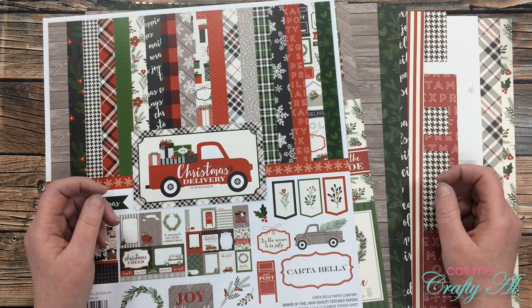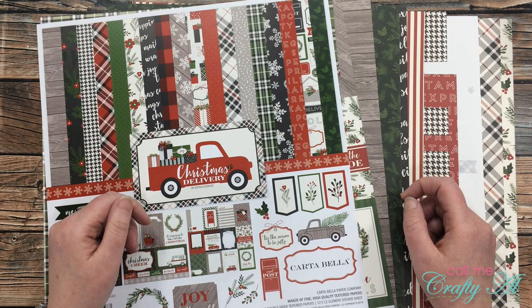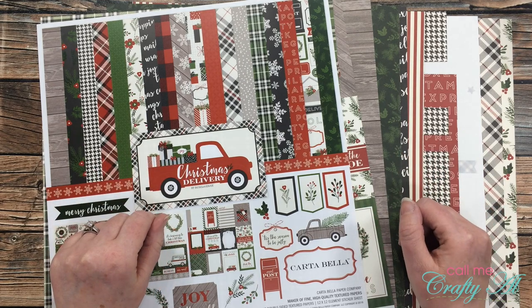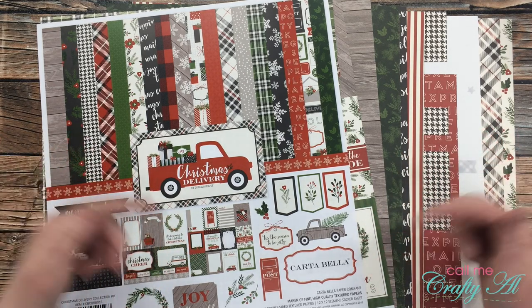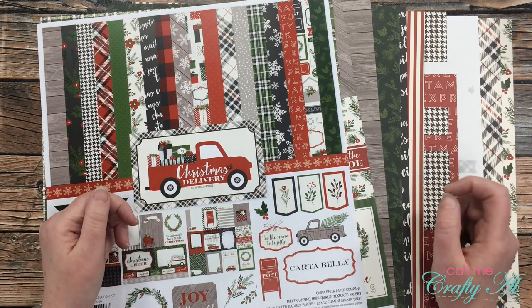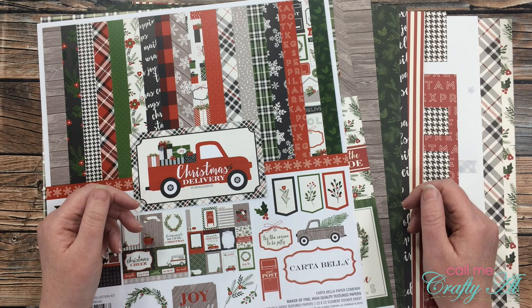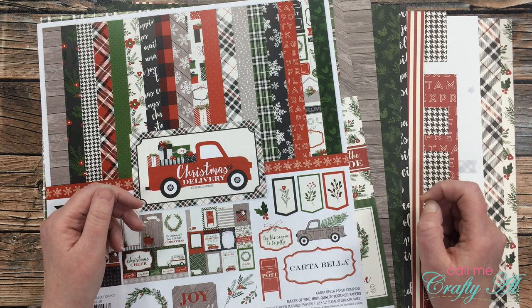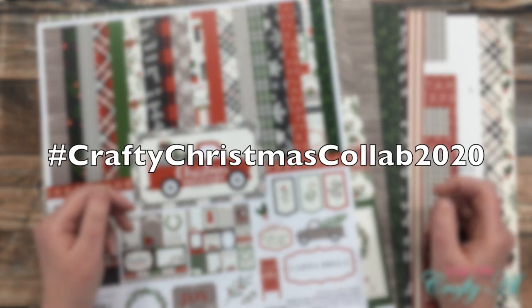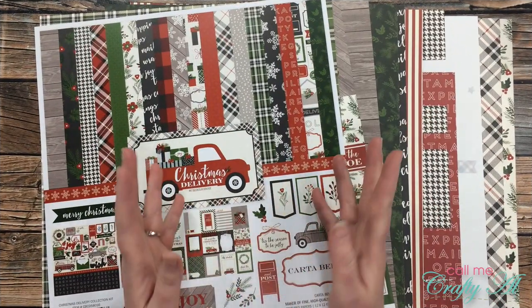Each Wednesday in November, the participants in this collaboration will be stopping by to share a new project that uses the same paper pad or paper pack all month long. Make sure you check out all the other links below — I know this is going to be very inspiring. If you want to play along just for fun, you don't have to do anything official. Just make sure that if you post a video here or share a photo on Instagram, you use the hashtag #craftychristmascollab2020 so we can come see what you've created too.